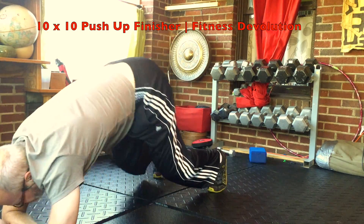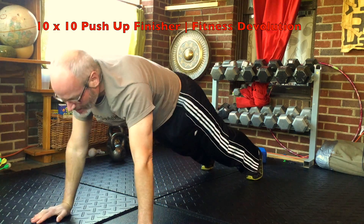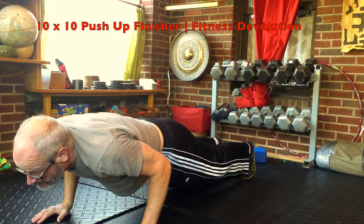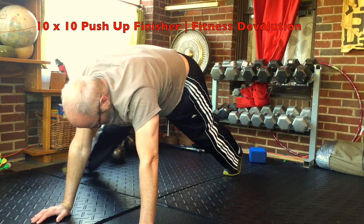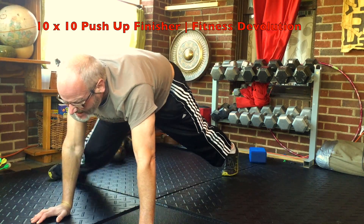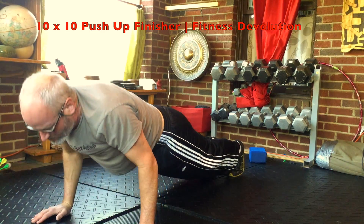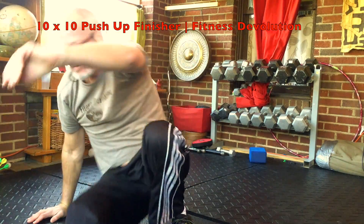Inchworm out — trying to stay in the frame here. Ten count down, already getting pretty tough. Ten count back up. Plank leg swings — give yourself some room, try to get your toe up in line with your hand if you can. Five count push-up down, five count back up.